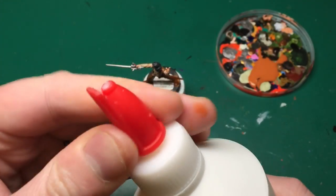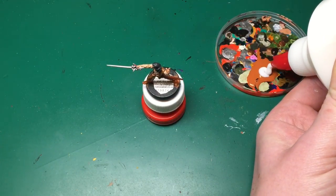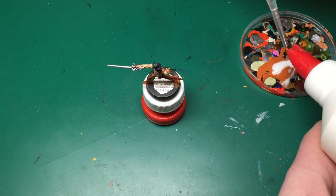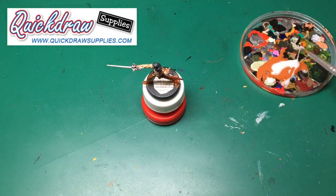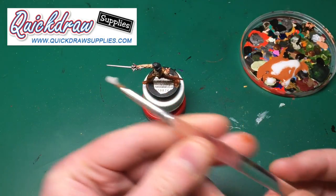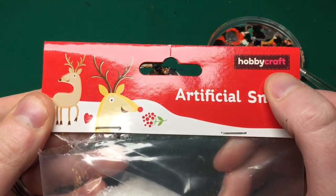Next we're going to need some PVA glue - I just picked this up from a craft store; I'll put a link in the description below. The paint is by Quick Draw Supplies; they've been supporting the channel for a very long time since it was an infant - not that it's certainly a toddler now. If they've got some glue I'll put a link to their glue as well below. They ship worldwide and it's fairly cheap, so they're able to supply to us all.